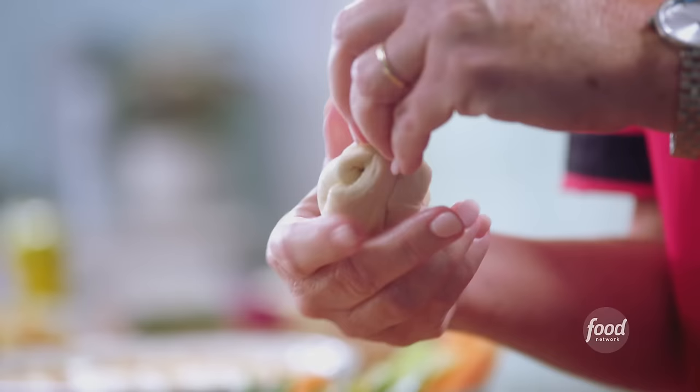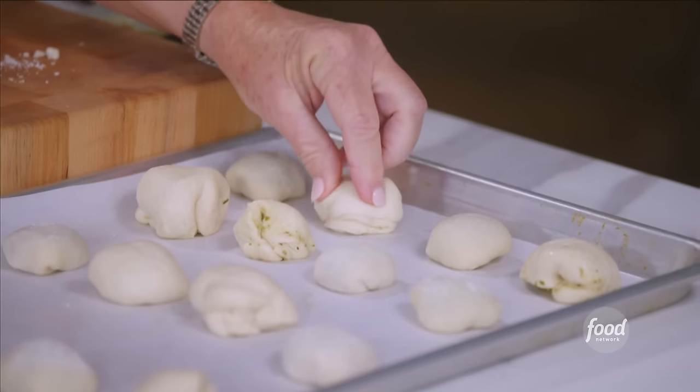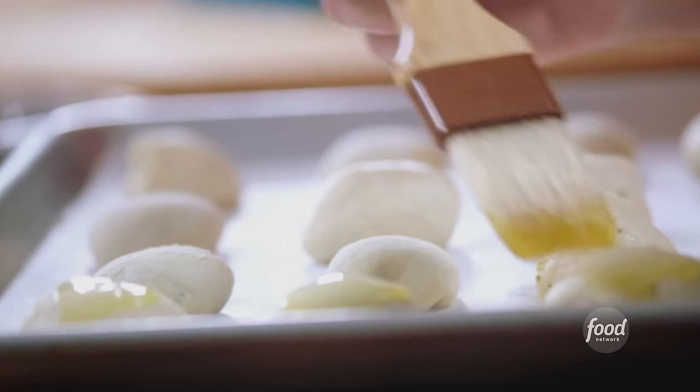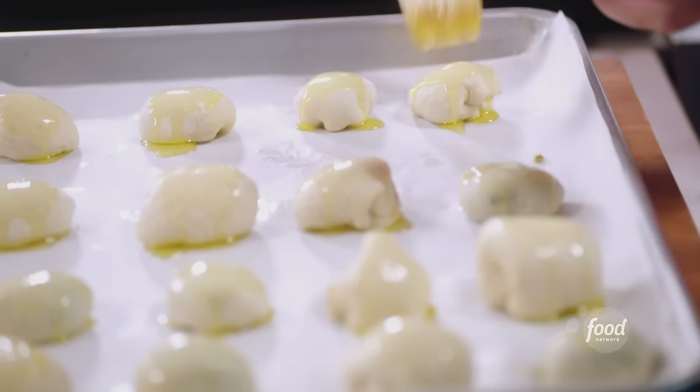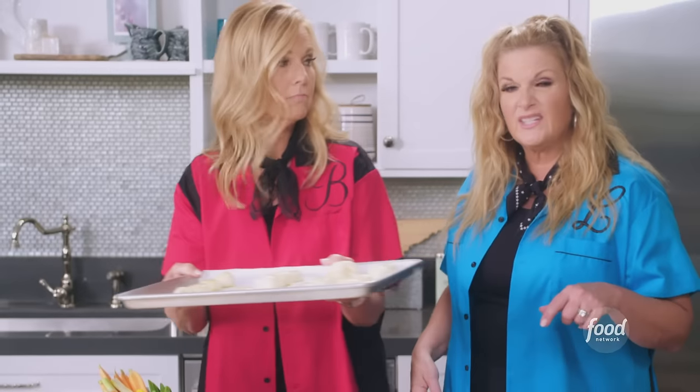That's what my kids always want when we order pizza. So this is the last one. I'm just gonna ask you to brush them with some olive oil, lightly. It's kind of like a garlic knot — you could just dip these in garlic and butter. All right, stick these in the oven: 400 degrees for 16 to 18 minutes, and they're just gonna get nice and brown.